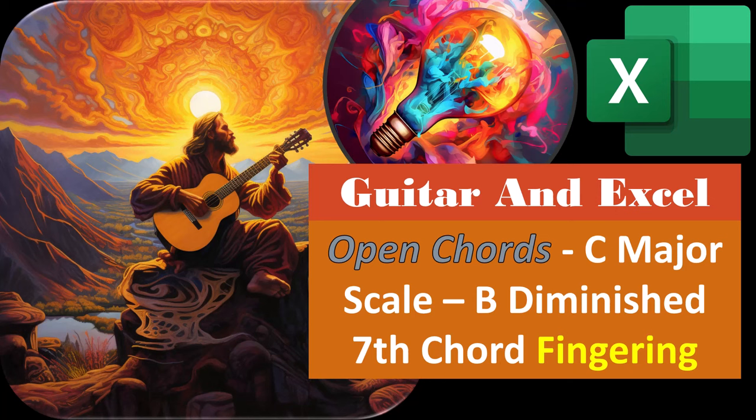Guitar and Excel — open chords, C major scale, B diminished, 7th chord fingering. Get ready, because although it's not fun to either fret or be bored, it is fun when you put them both together, resulting in the fretboard. Because the fretboard gives you something to play with, which eliminates the boredom and distracts you from the stuff you were fretting about. So let's do it.